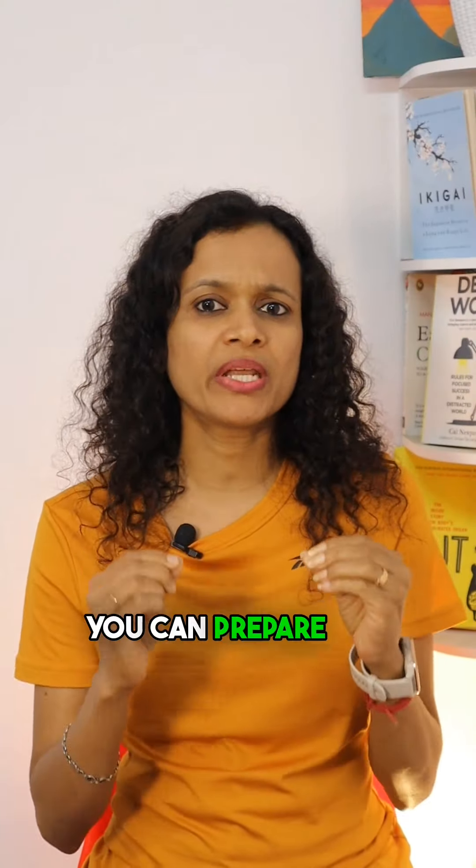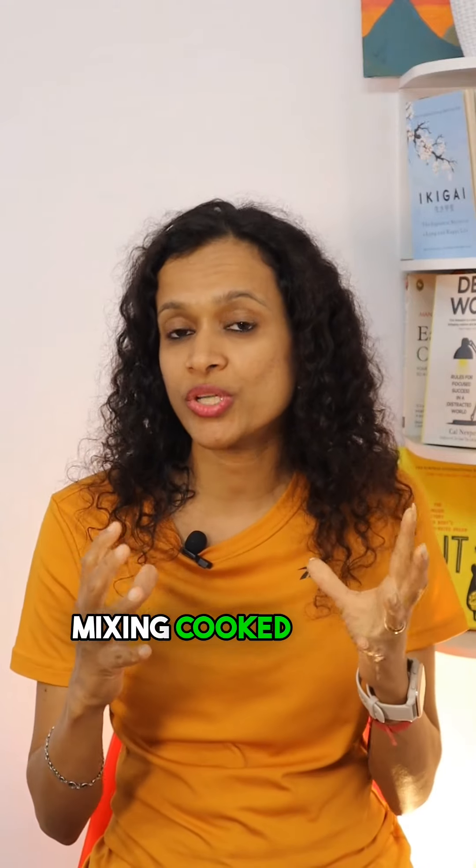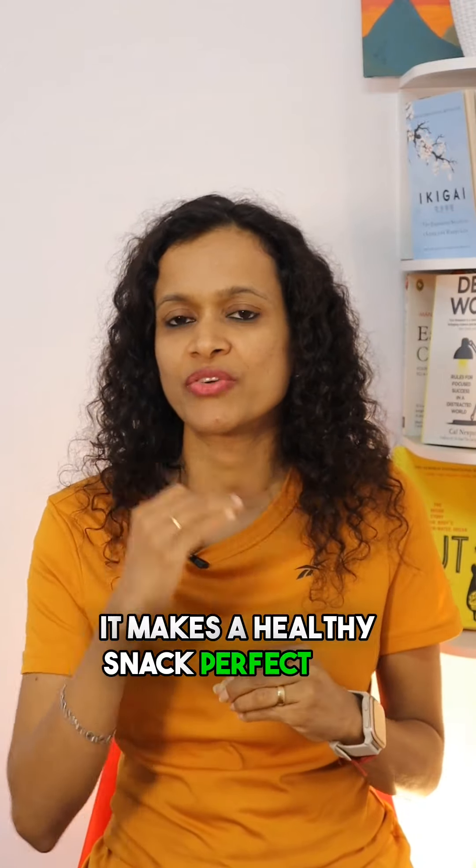Number four: Quinoa chaat. Quinoa is high in fiber and protein. You can prepare this simple chaat by mixing cooked quinoa with fresh veggies and a tangy homemade dressing. It makes a healthy snack perfect for weight loss. Subscribe now to get more healthy and yummy weight-loss recipes!